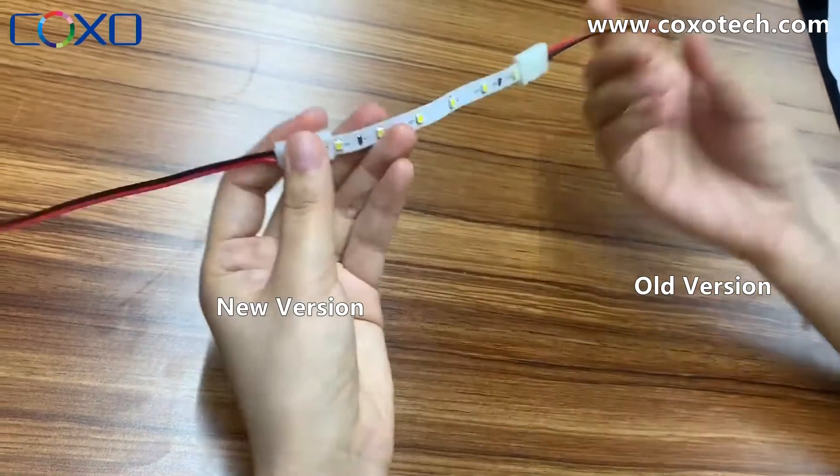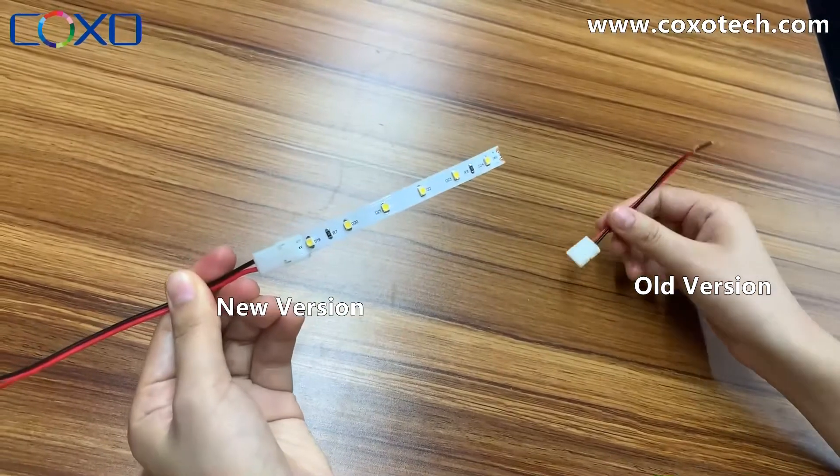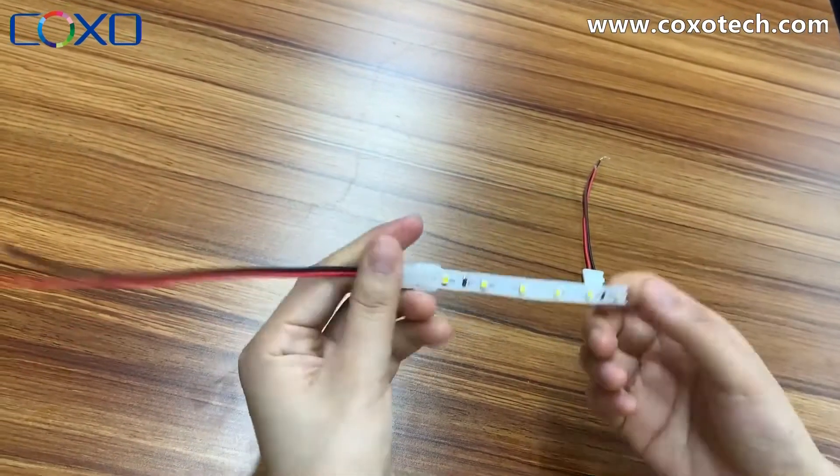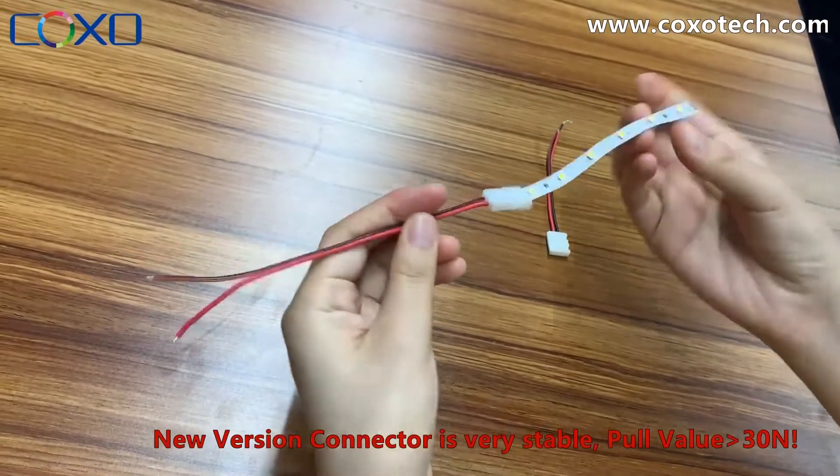Then we pull them together. We can see the old connector is ripped off easily, while this new connector is very, very strong.